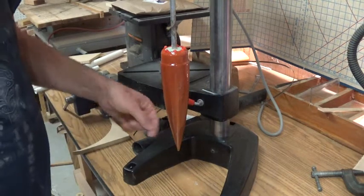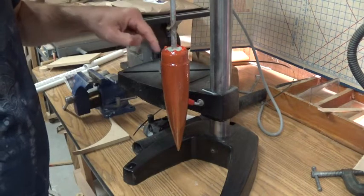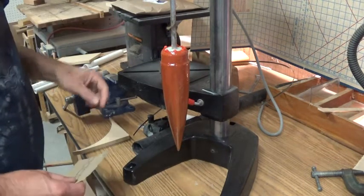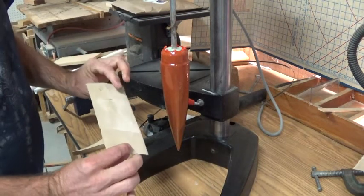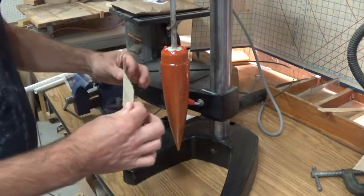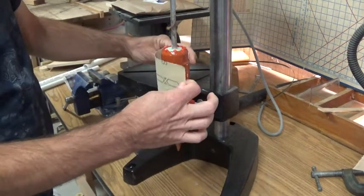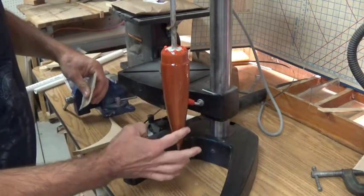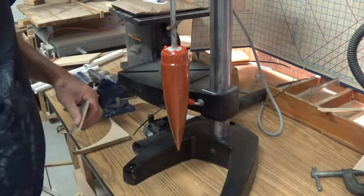I've got five coats of epoxy on it right now and I believe I need just about one more coat to get it to fit well into the rocket body. Before that last coat, I've set it up in the drill press again with some really fine sandpaper — 220 or 320 grit — and I'm going to turn the drill press on its slow speed and just run the sandpaper up and down along there to get out those slight ripples in the surface.